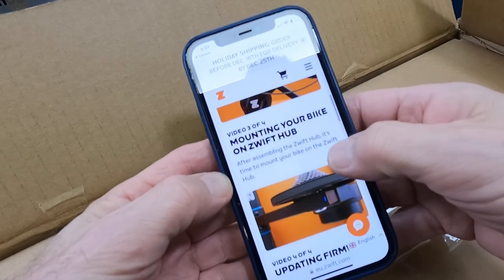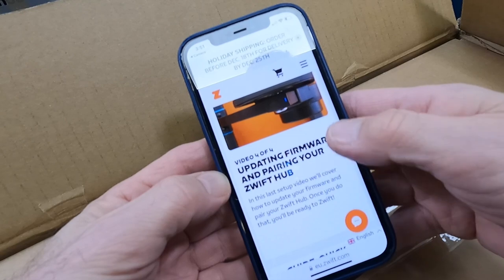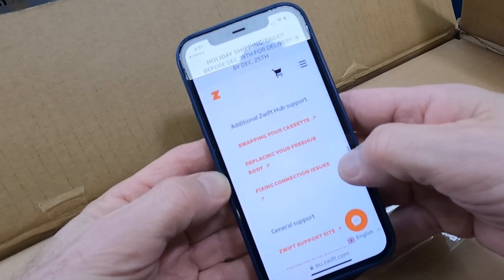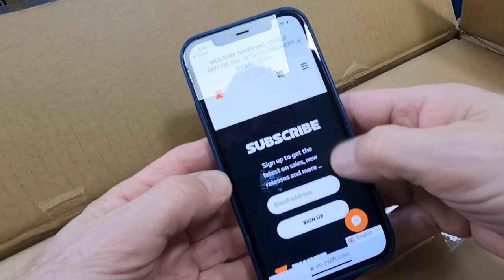Assembling the Zwift Hub. Mounting your bike on the Zwift Hub. Updating firmware and pairing your Zwift Hub. And then additional Zwift Hub guides and help: swapping your cassette, replacing the free hub body, fixing connections. I like the looks of this.